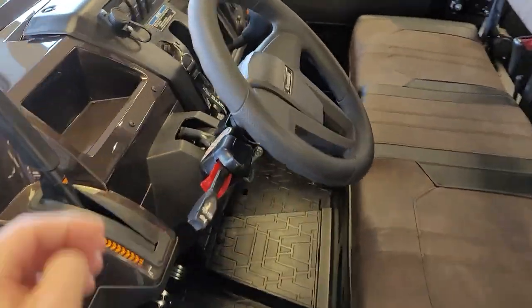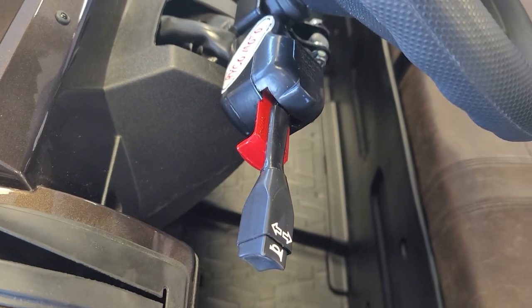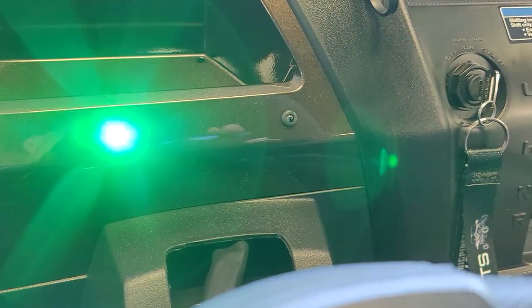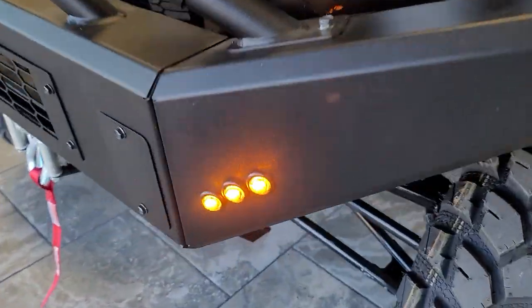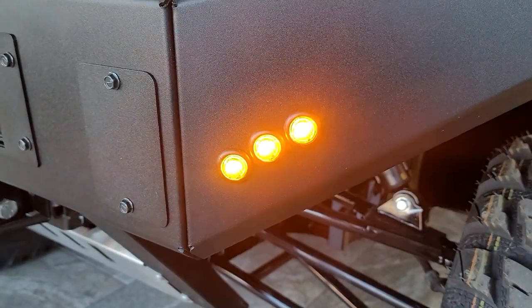How does it work? The Ryko Street Legal Kit has a stock just like in your car — down will be left. You do have indicator lights up on the dash to let you know the turn signals are on, so you're not that guy going down the street with your turn signals on. There you can see the lights flashing; they're a nice bright amber LED.